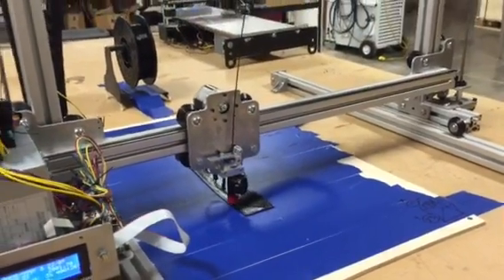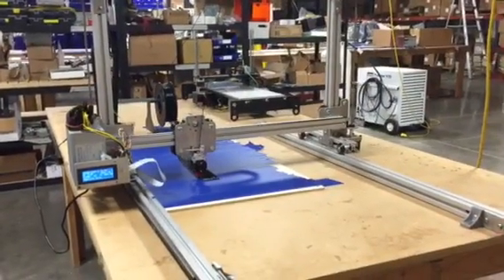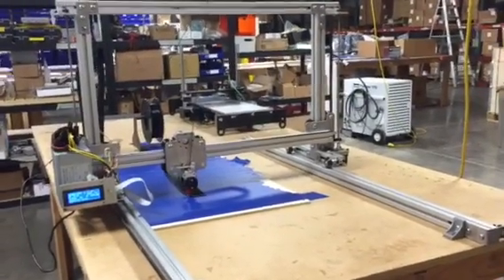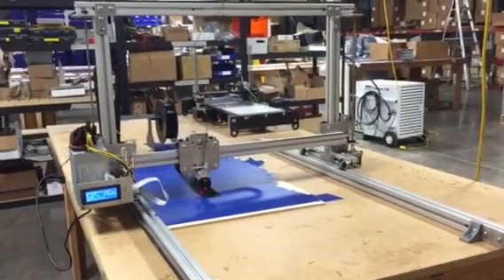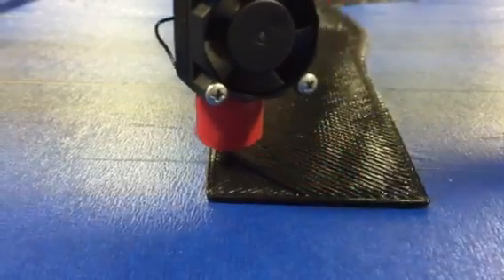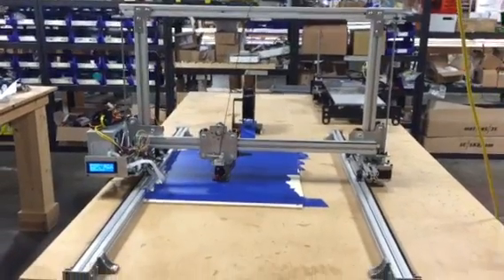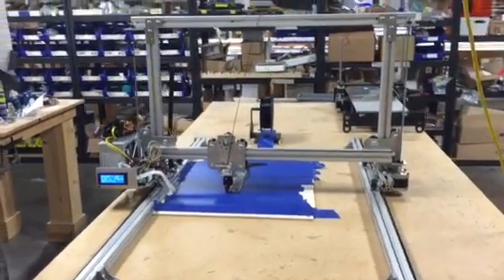We're trying to go really big and go fast. Right now it's printing at 75 millimeters a second with acceleration, using a one millimeter nozzle, so it's really laying down the plastic in very thick layers. Right now it's on layer two and it should pop to honeycomb infill at two percent. Anyway, thought you'd be interested to see where we're going — this will be for sale soon, but only for the crazies out there who want to go big.